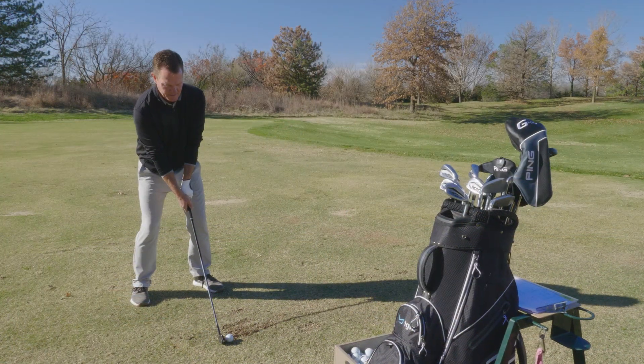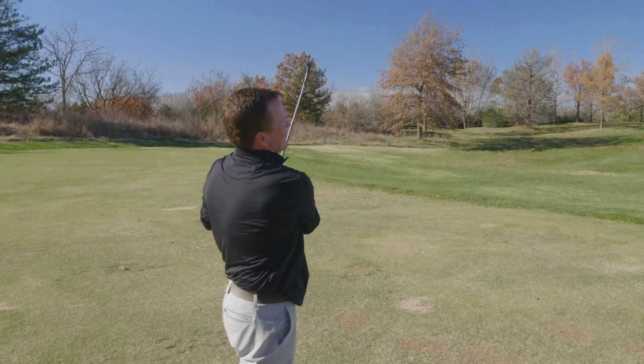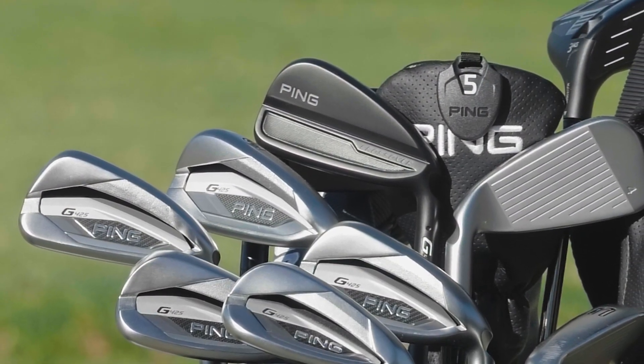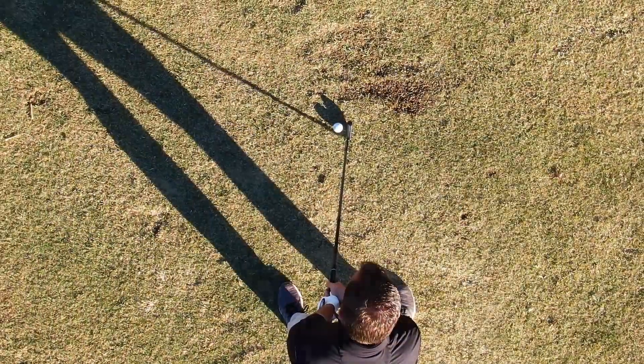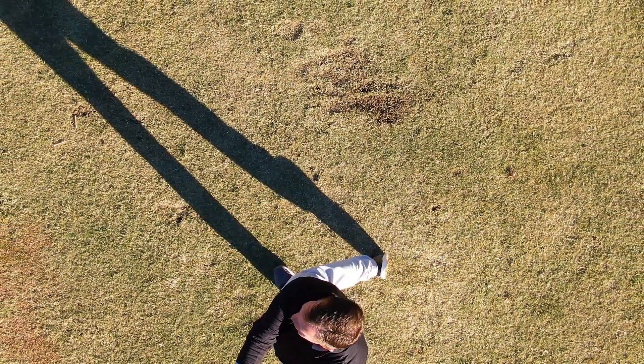I hit the G425 crossovers today for the first time, and my first impression is I love the blacked out look of these irons. It really makes the ball stand out at address, and it helps an oversized iron look a little more compact.